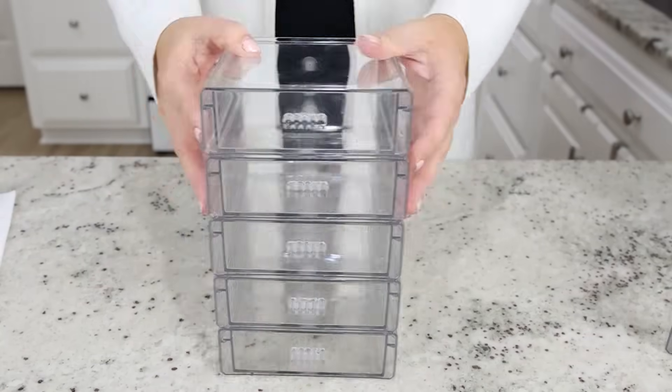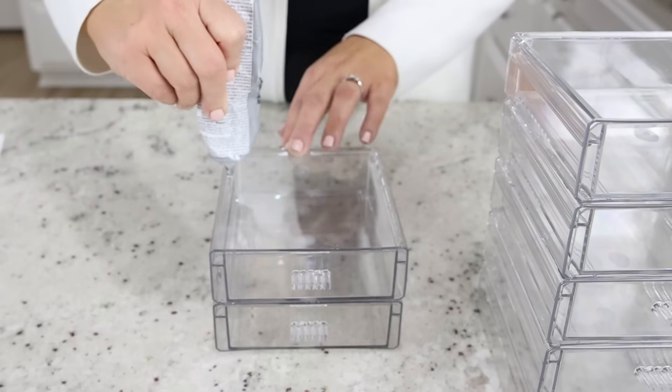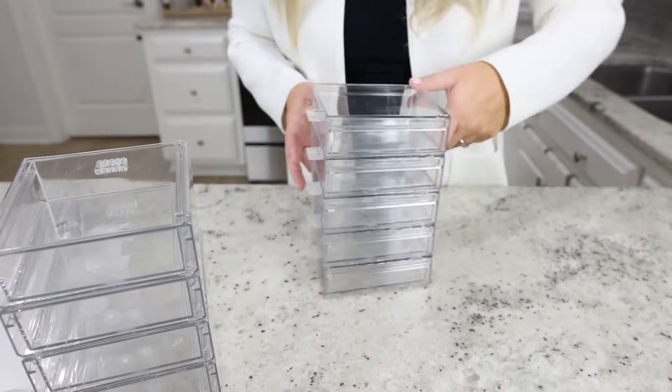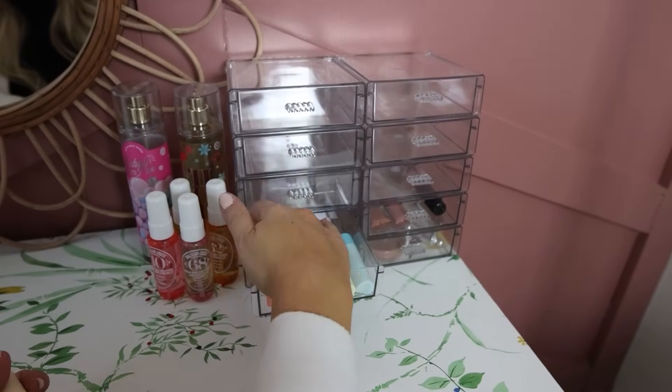You're going to create two stacks — one with five, and then another one with five. Then attach them together with more E6000. This is perfect for lip glosses or any products you may have.